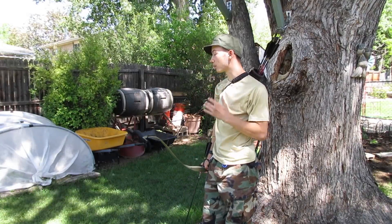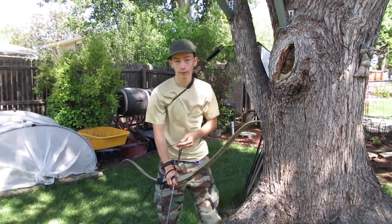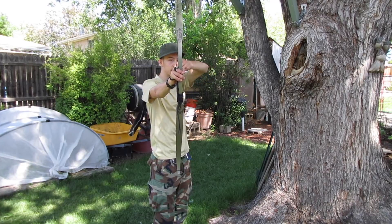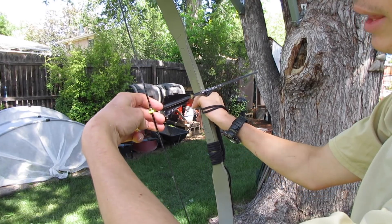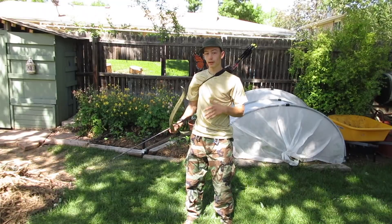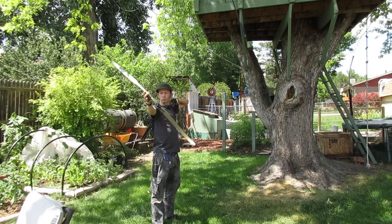It seems like you're still having a problem with the arrow falling off the string. But there's a simple solution to that — just add a tiny bit of twist. Instead of having your finger straight on the string, put a little bit of twist so that your first finger is holding the arrow to the bow. Using this method, you can shoot with the bow completely inverted and the arrow will never fall off the string.